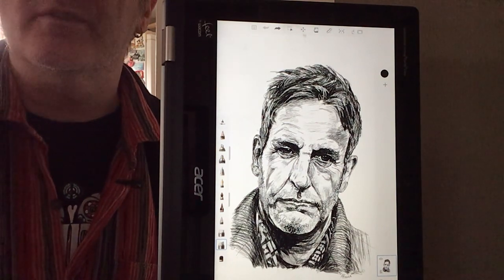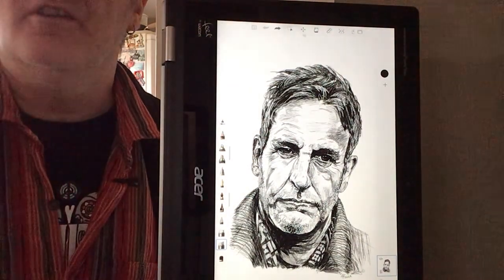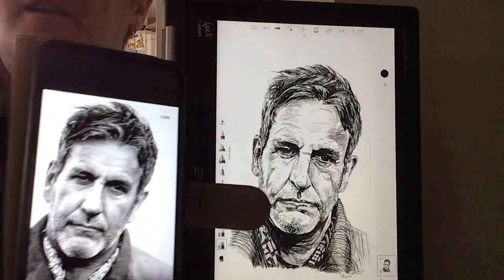And you can then interpret it using all these wonderful gadgets that are on here. You can interpret it, and there we go, to get that there.